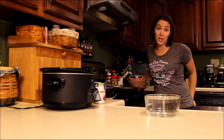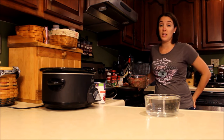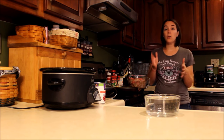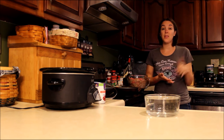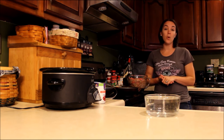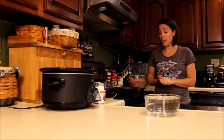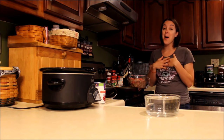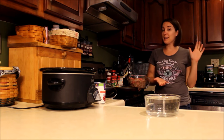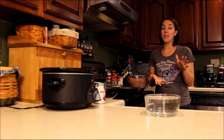I love homemade dog food but I hear a lot from viewers and readers of our site Top Dog Tips that you guys don't have the time to make homemade dog food. I don't want you to feel like I'm judging you — I completely understand. I am a mom. We have kids, three dogs, three cats, and a husband who on some days is like having another child. We're busy. I get it. I totally understand.